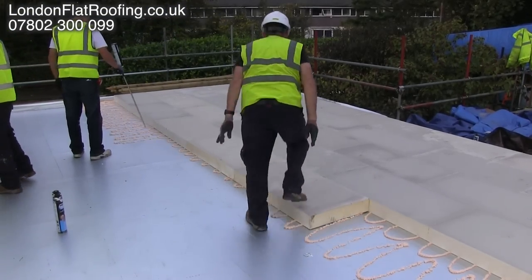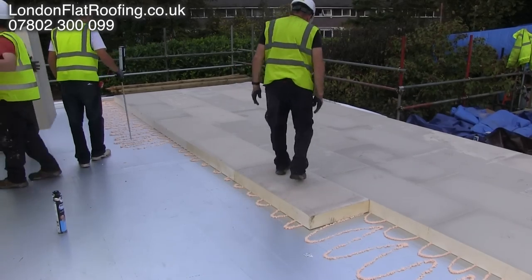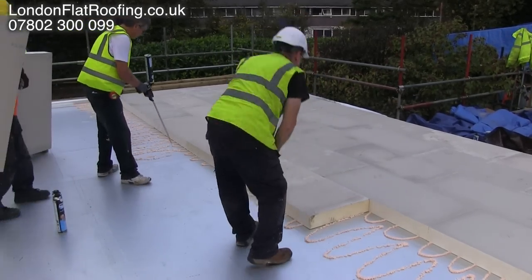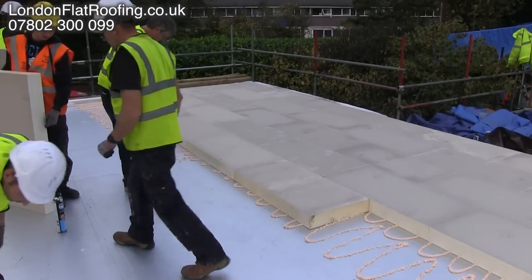One question arises: how good is this and how does it all hold together? Because as you can see, there's not fully bonded — the boards don't actually have glue everywhere.